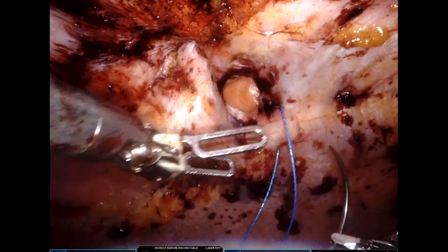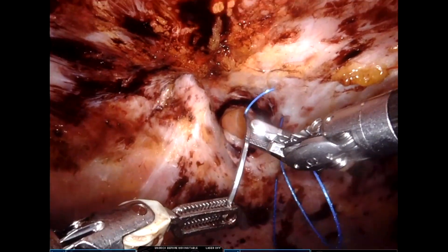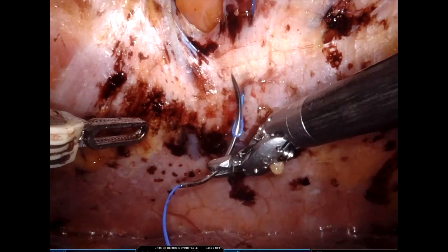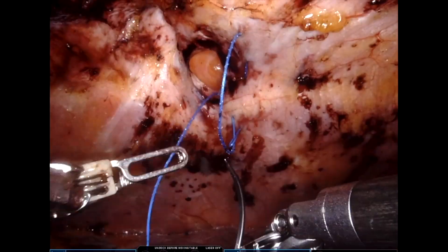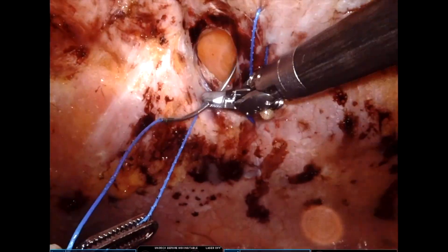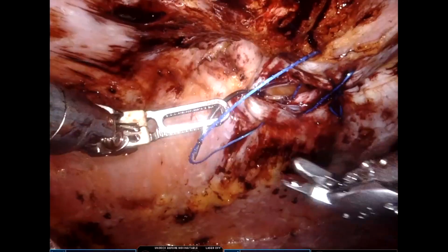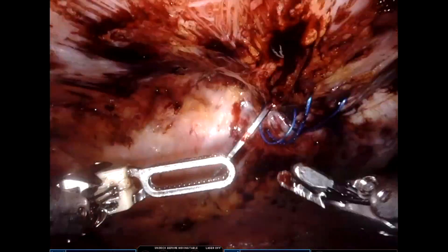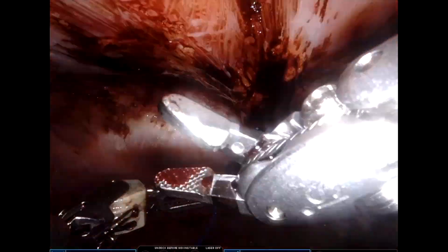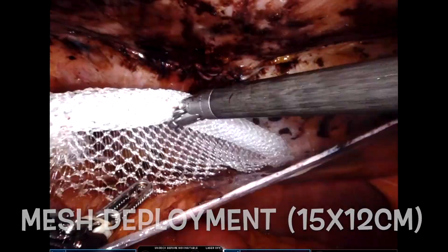We use barbed 1-0 non-absorbable suture for defect closure. After taking a few rows of sutures, we reduce the intra-abdominal pressure to 6 to 8 millimeters of mercury and then approximate the sutures. Here we are closing the hernial defect as well as the umbilical ring area, and then divide using the suture-cut needle driver.